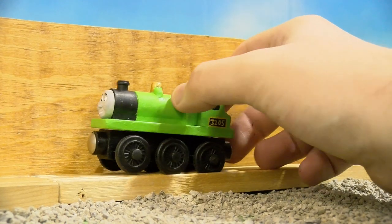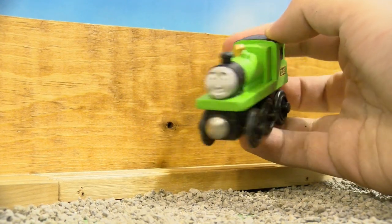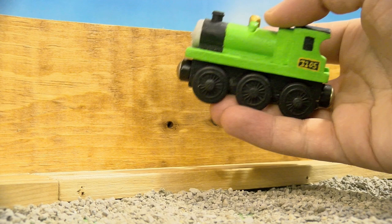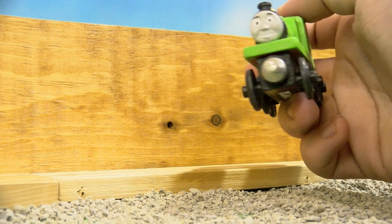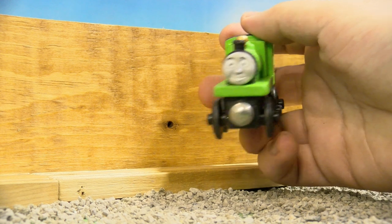Now let's go on to the engine himself. Richard here was made with a 2001 — I believe — James, as you can see it has the plastic funnel, so it's still the old style model. I painted it up in the same parakeet green as the tender, because why would I switch the color up — that'd be kind of dumb.